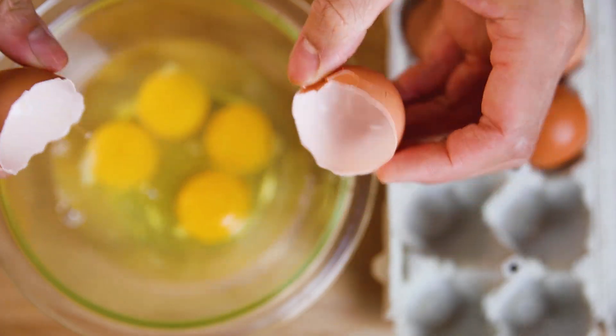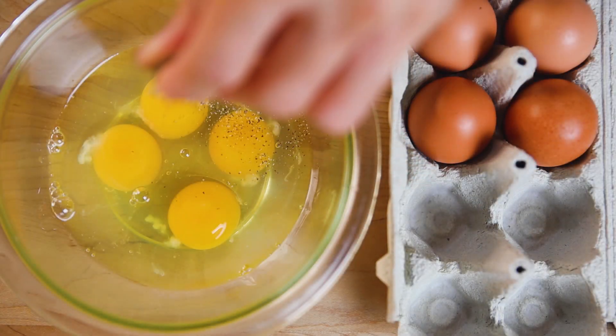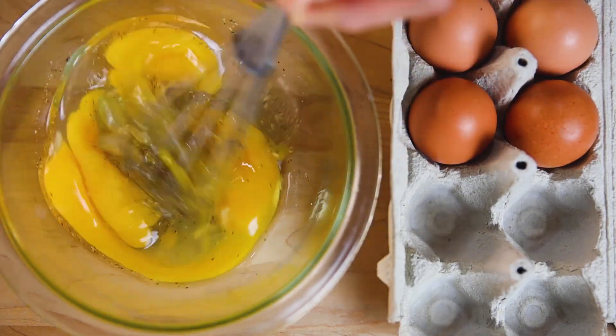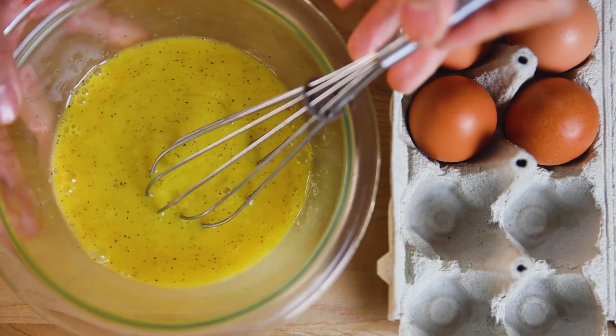While our noodles are sitting in the water, let's work on our omelette. This is a very simple omelette. Grab your eggs, crack them open, add a big pinch of pepper and a pinch of salt to your taste, and whisk it together. The noodles are so complex in flavors that having a simple omelette helps balance everything off.